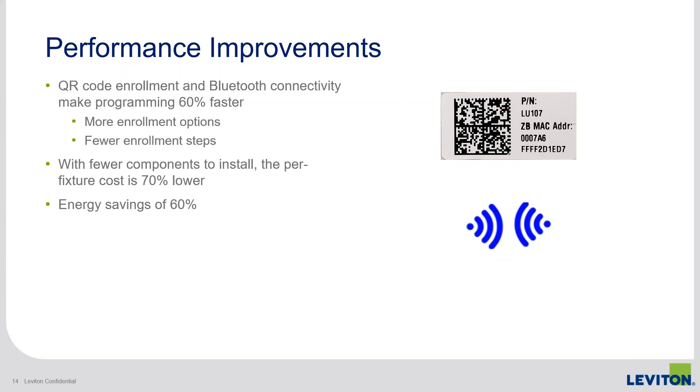In summary, the performance improvements we've made — QR code enrollment and Bluetooth connectivity — compare to the current system by our estimates and experience: programming those new Intellect fixtures versus the old ones is about 60% faster. Because there are more options for enrollment, there are also fewer steps during enrollment as well.